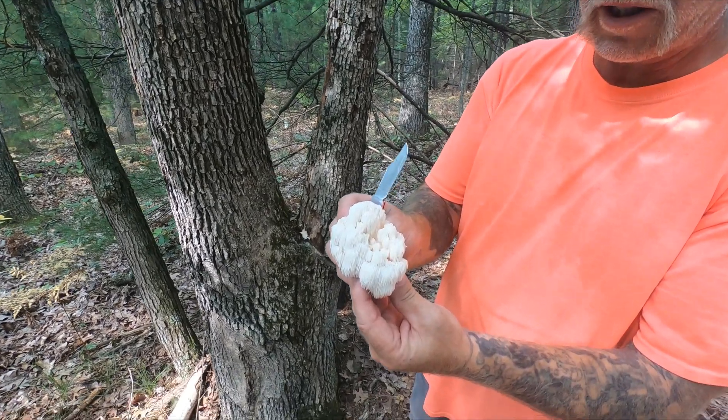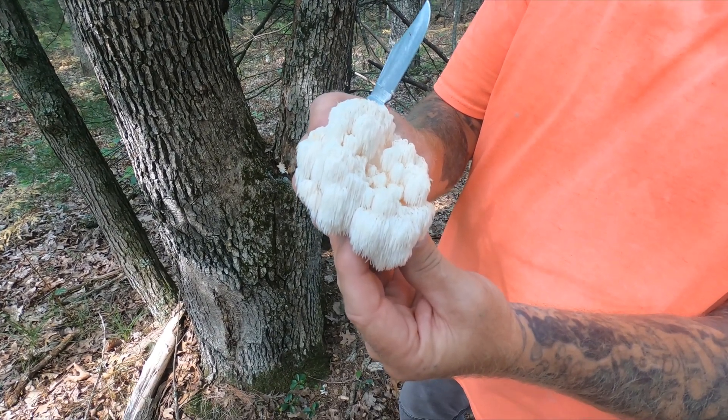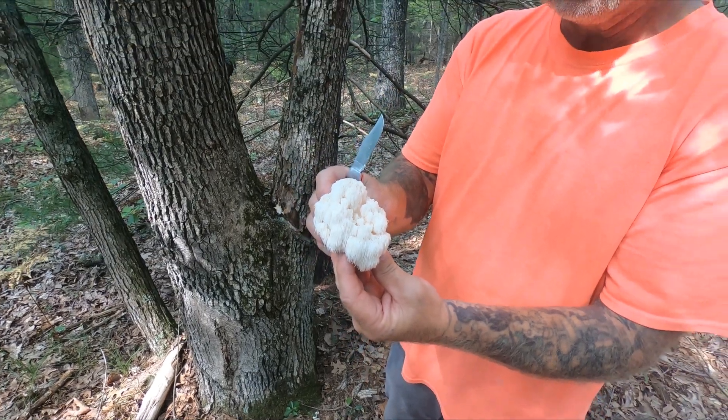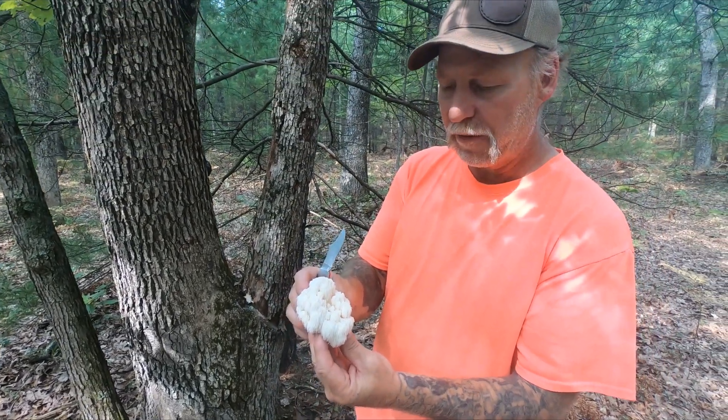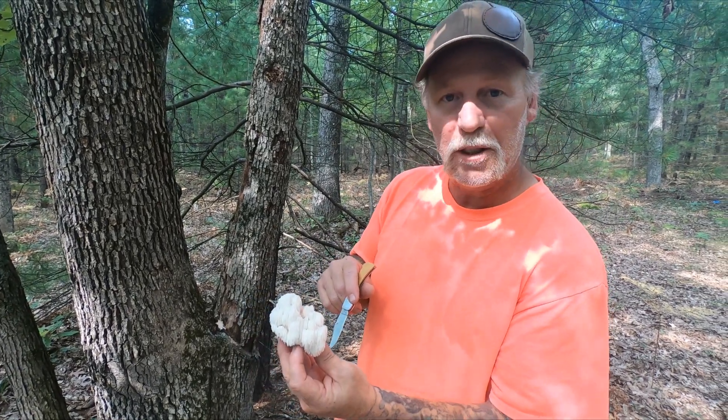A lot of people just call it the Bear's Head mushroom. It's a Hericium. It is related to the Lion's Mane mushroom, which is Hericium Erinaceus. But this is Hericium Americanus, the Bear's Head Tooth.